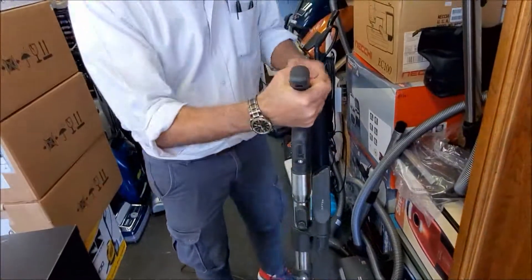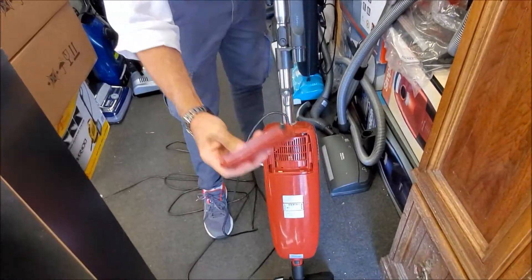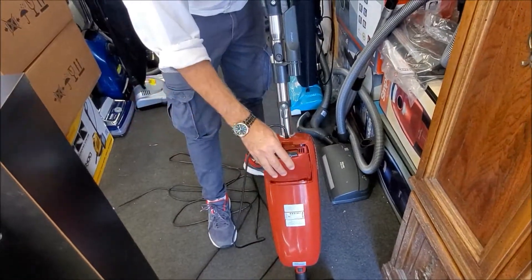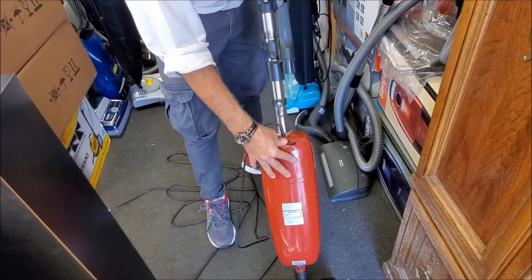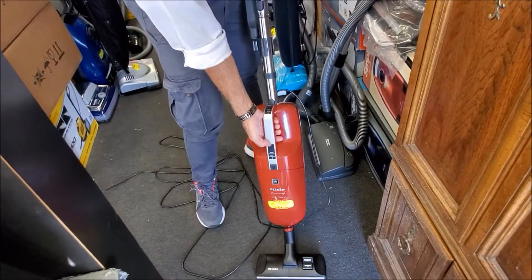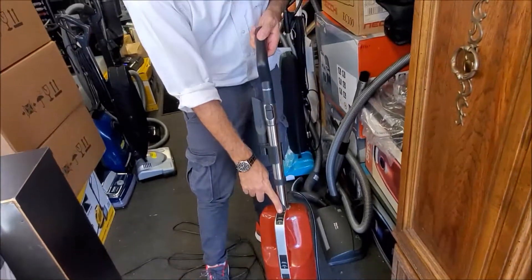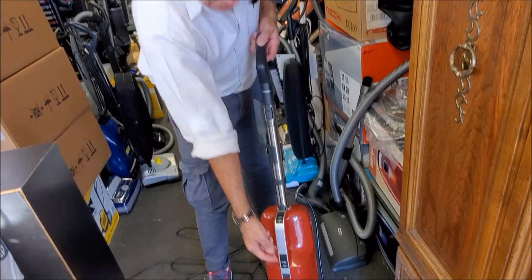There's an exhaust filter that can be replaced over here once every six months. The on/off switch can be used for the hand vac from here. When you use it with the handle, it can be used from here — you don't have to reach down.